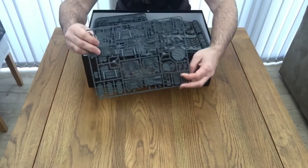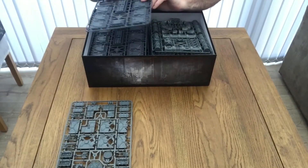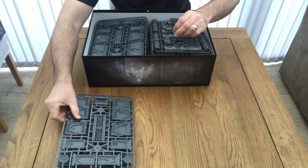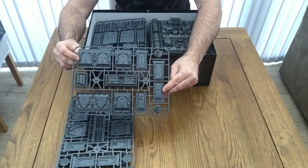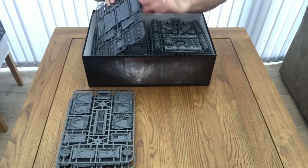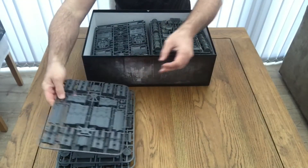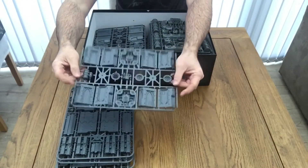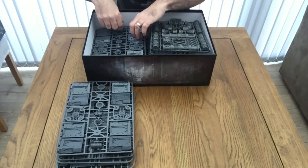We've got quite a few sprues here, starting off with what looks like bulkheads. Moving on, we've got walls and a few more wall sections, so at least we've got quite a lot of scenery here. It's going to be quite good painting — I think I'll probably go for a metal-y sort of look for the walls and these sections. Bulkhead doors, typical Games Workshop standard in a typical grey. Got more wall ends by the looks of it.